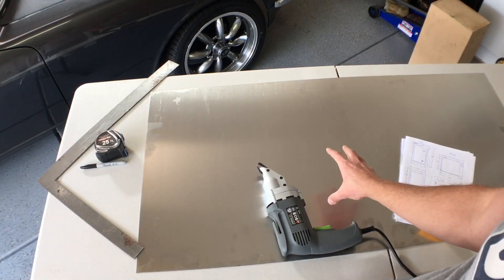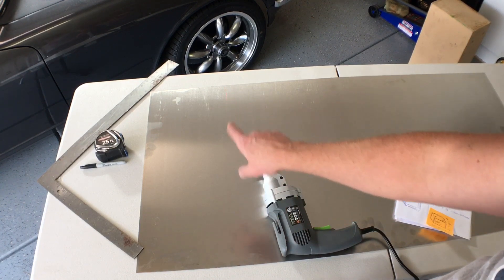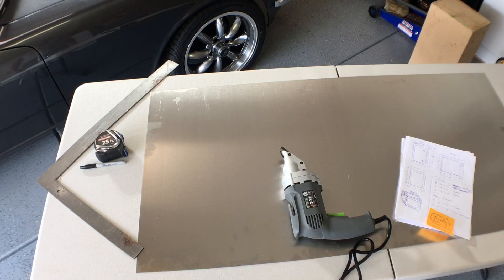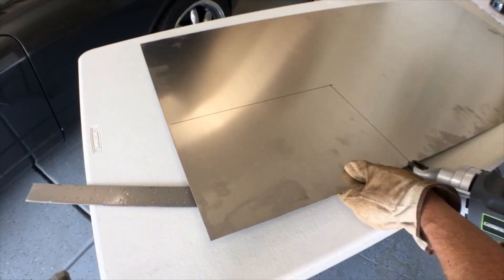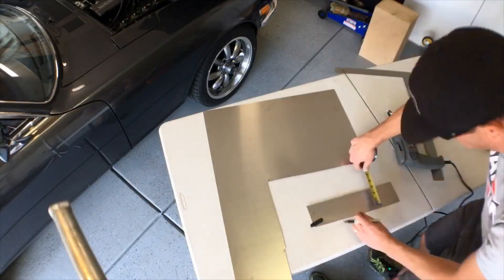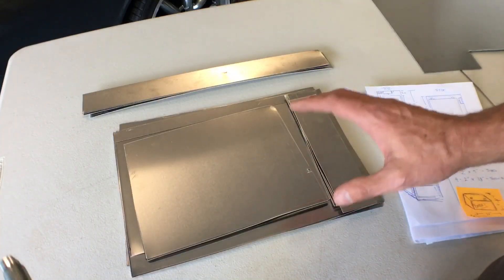We went to the metal shop and got a quarter sheet of aluminum in 40 thousandths of an inch, which is about a millimeter. We're going to map out our pieces with a Sharpie and a ruler and then cut them with an electric shear. This cuts through this gauge really well and easily, making nice flat cuts. Of course we've got our gloves and our eye protection.